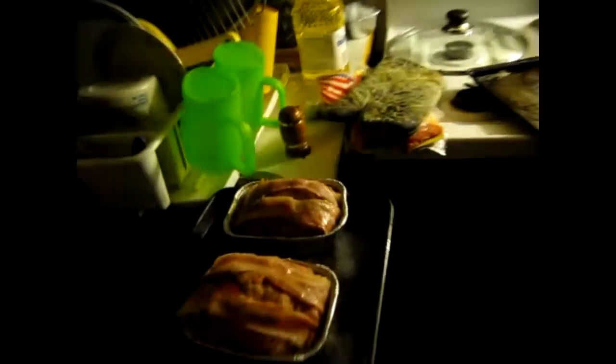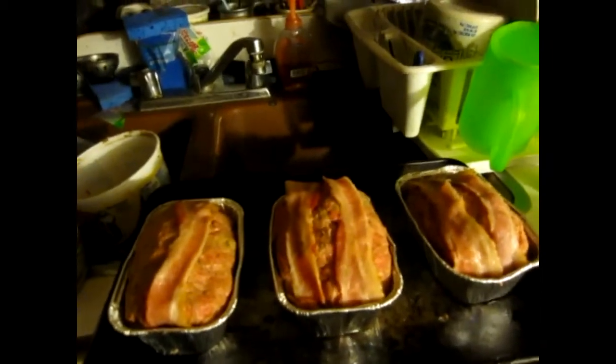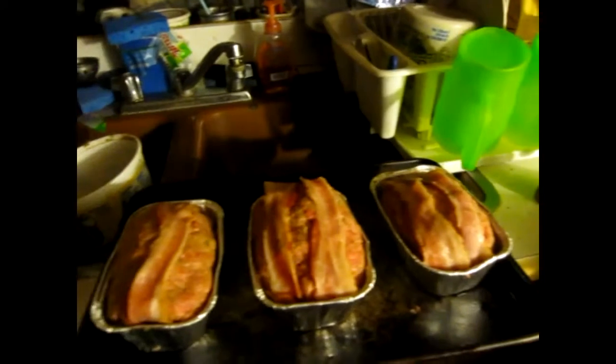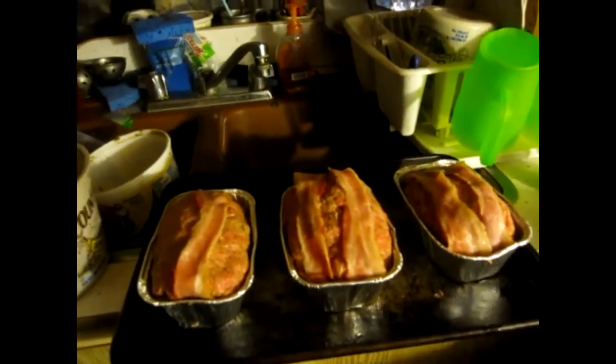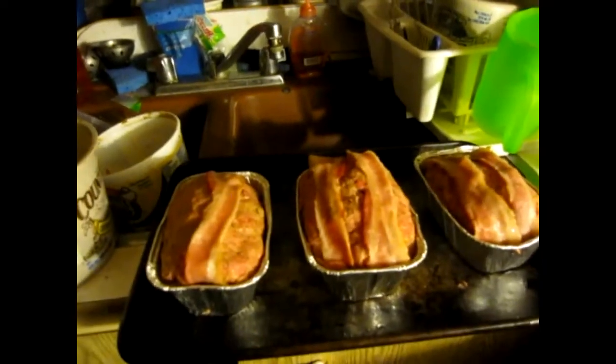So that's what they look like. Y'all are probably going 'hey, there were six pieces of bacon on that pan' — yeah, well one got stuck and I ate it. All right guys, get ready to put those bad boys in the oven. Get out of the kitchen — and that's how that goes.